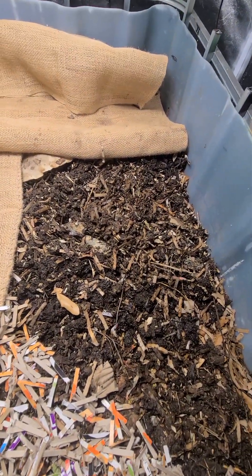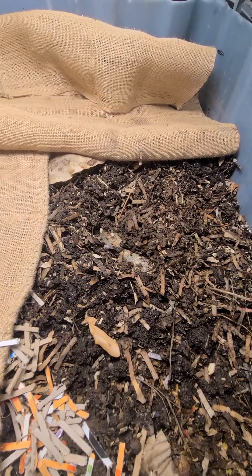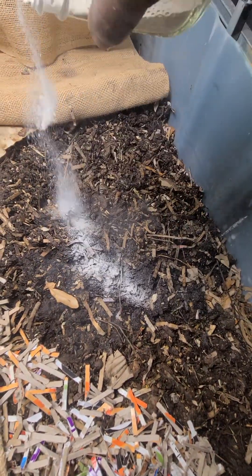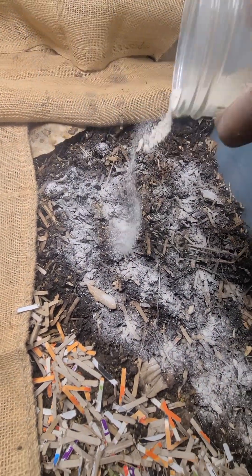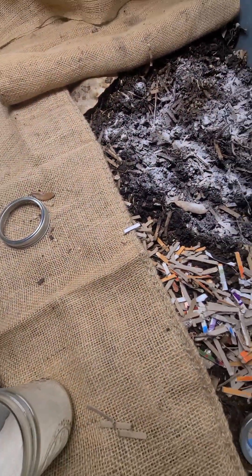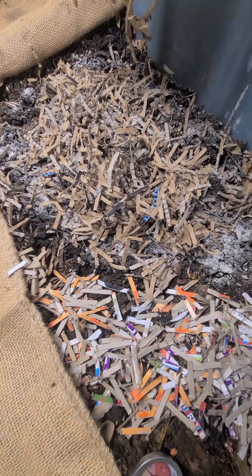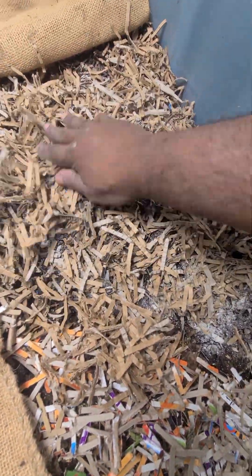First I'm going to add some of my ground-up eggshells — just add a nice little layer on there. The worms will eat that along with everything else. Then I'll take my shredded cardboard from my micro shredder and put it on top like that. This also helps absorb extra moisture in the worm bin if you have too much.